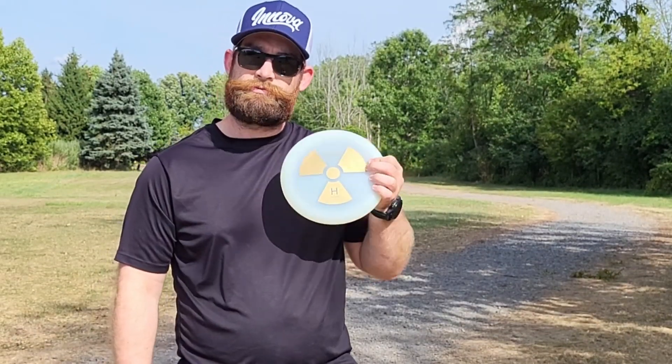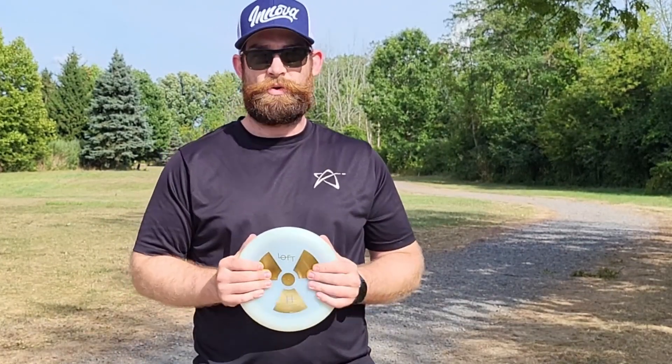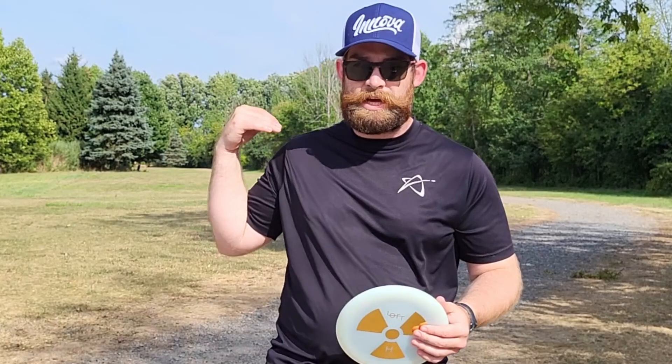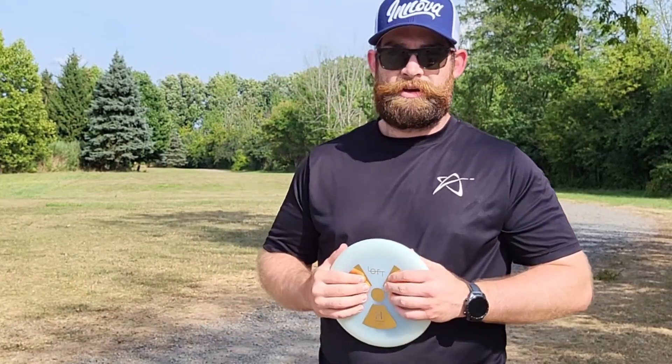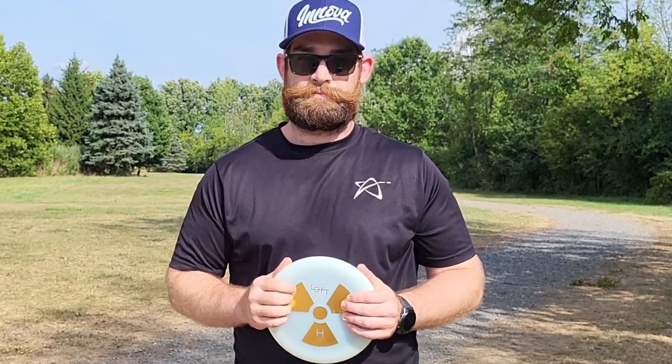This is going to be a very straight putter — straight finish is what they advertise. We're at Hole 11 at Chili right now, Widener Park or Baker Farm for locals. I'm going to throw these in this open fairway backhand to start, and then we'll check out some more throws after that. Let's get started.